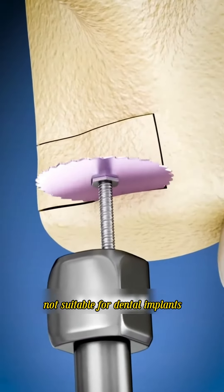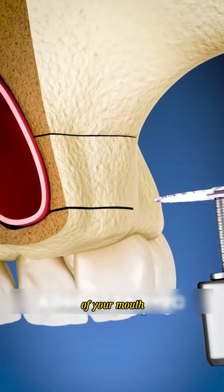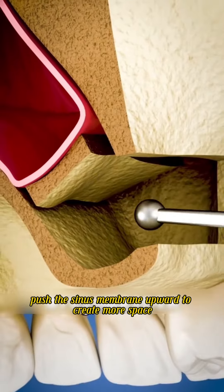If your jaw is too small and not suitable for dental implants, the doctor will use a drill to make an opening in the back of your mouth right below your sinuses, and then push the sinus membrane upward to create more space in your jaw.